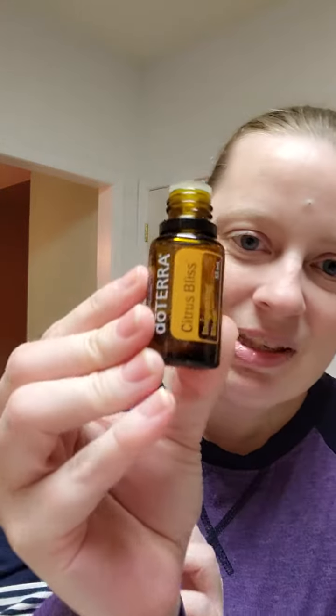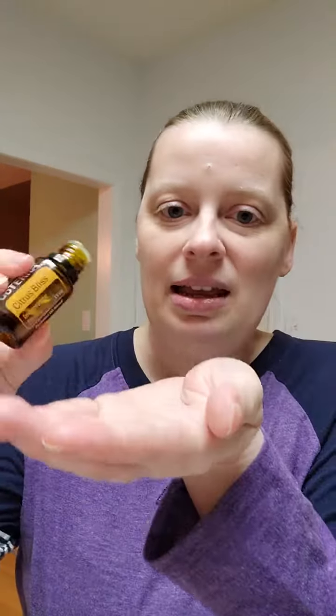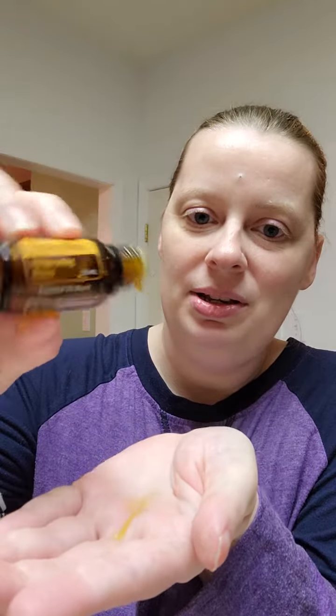I love to just put a drop or two in my hands. So I just take off the cap — it's called Citrus Bliss — and you can just put a drop or two in your hand and rub your hands together. It's just this beautiful aroma. With essential oils going through the hands, it's being absorbed topically, but you can get a little extra aromatic boost when you just inhale from your hands.